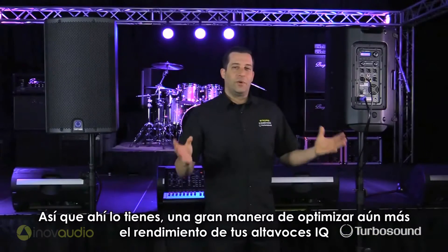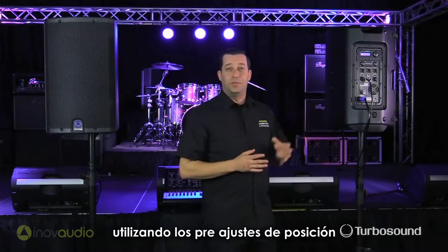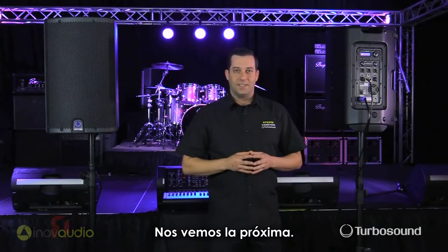So there you have it — a great way to further optimize the performance of your iCUE speakers by utilizing the position presets. Hope you learned something in this video. I'm Eric with TurboSound. Thanks for joining me here at Music Studios and I'll see you next time.